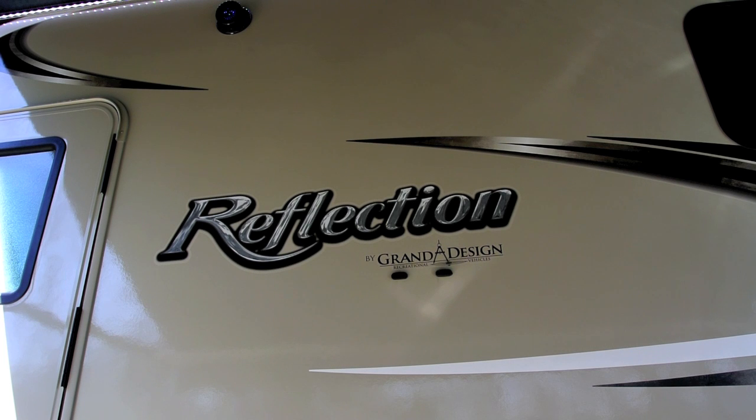This is a review of my 2016 Grand Design Reflection Model 29 RS Superlight 5th Wheel Travel Trailer. We've had this for about two weeks, and as soon as we brought it home we've had snow in April for about the last two weeks. So this is really the first nice day that we've had to come out here and take some photos of it. I'm doing this video partly because I really couldn't find a whole lot of videos out there on the 2016 model.